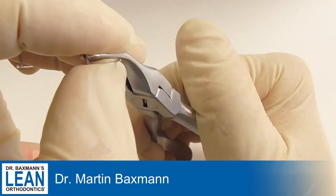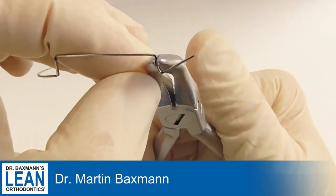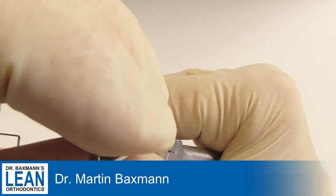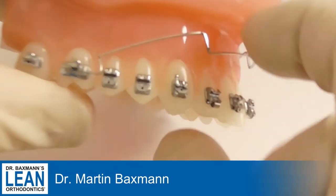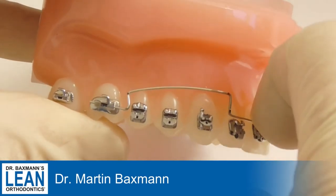Now we do the activation of the intrusion arch. The last part which is going into the six needs to be bent apically by about 30 to 45 degrees, depending on the desired activation. When you fit it in the molar it looks like that. Then you will attach it to the front and have an excellent intrusion arch.